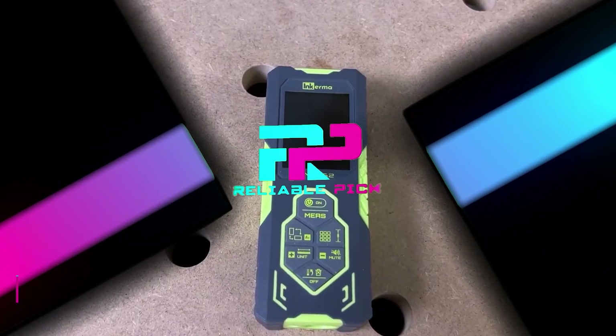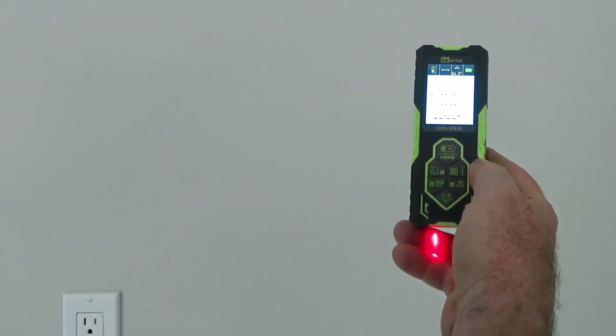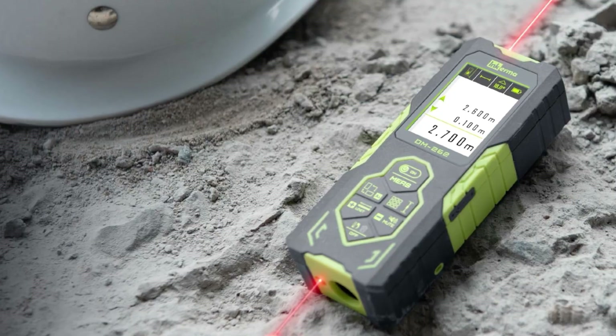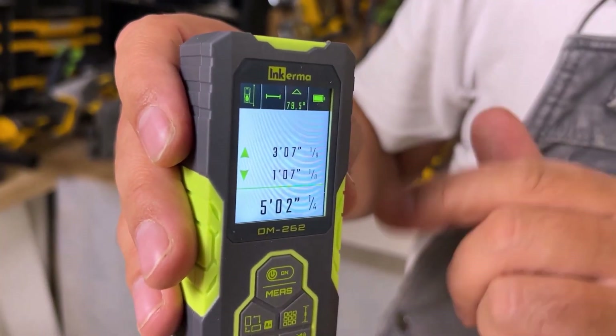Number five: Inkerma Bilateral. Introducing the Inkerma DM262 Bilateral Laser Measurement Tool, a precision instrument engineered to streamline measuring tasks with accuracy and efficiency. Crafted by Inkerma, this device features a robust plastic construction in a vibrant green hue, weighing a mere 122 grams for effortless portability and handling during measurements.